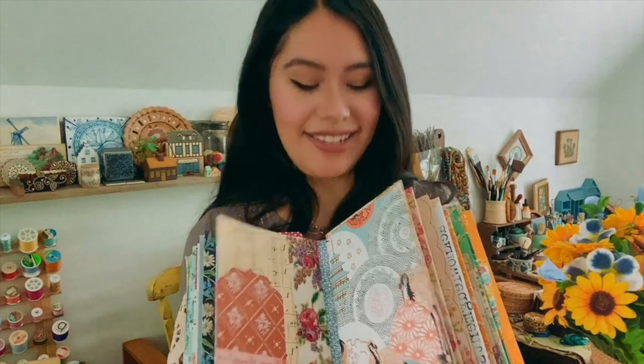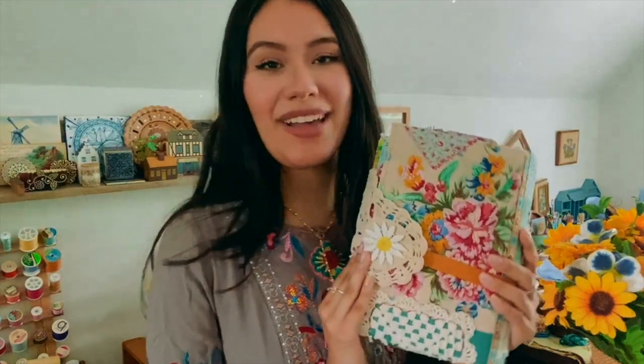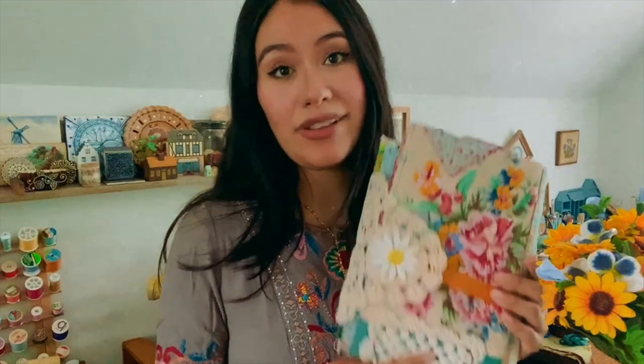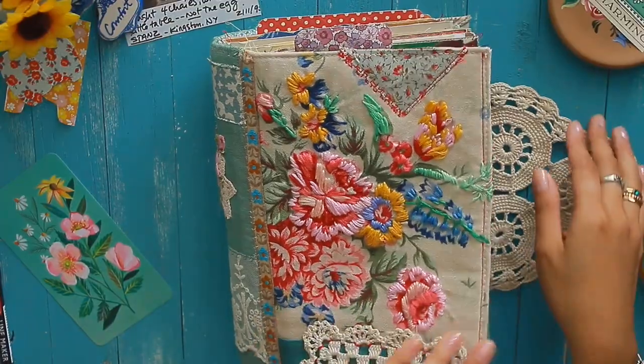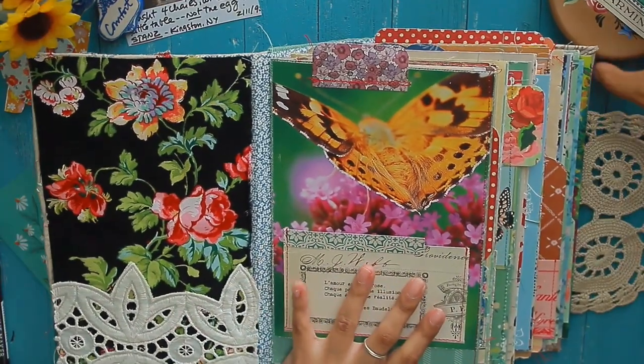This class is perfect for beginners and for advanced journal makers. I not only teach you how to create the cover and your own everyday journal, but I also created bonus videos including a journal-with-me session, tips on how you can journal every day, and some ideas for how you can journal in an everyday journal such as the one that we created together.